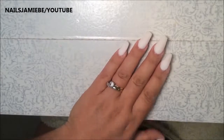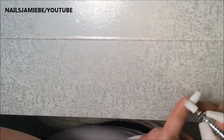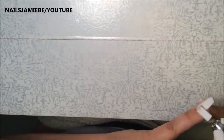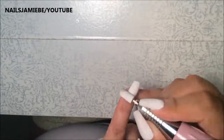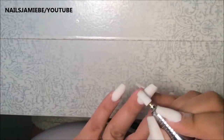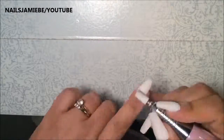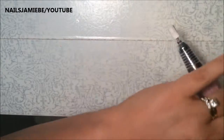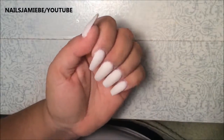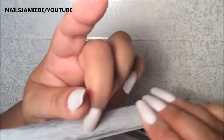After that I'm going to grab my drill and the metal bit and I'm just going to sand the top layer of the acrylic to shape the nail. Then I'm grabbing my coarse file and shaping the nail further.